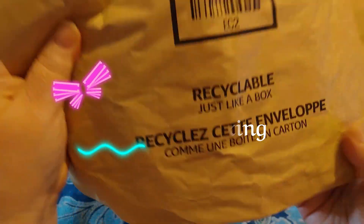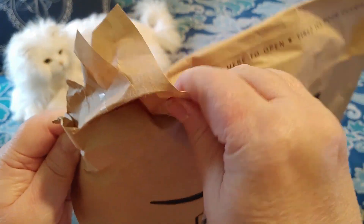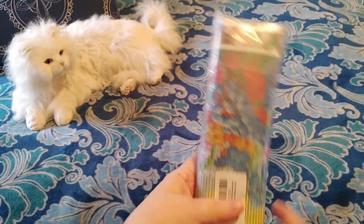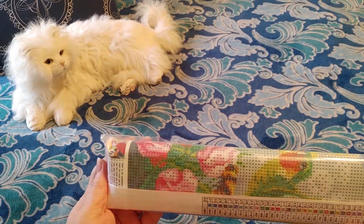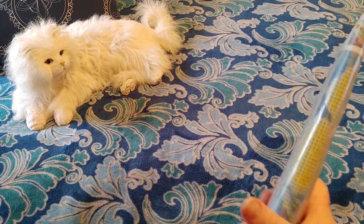It says 'Recycle, just like a box.' So let's open this up and see what we get. And it's a diamond painting! I was not planning on buying this, but I saw it and I could not resist.